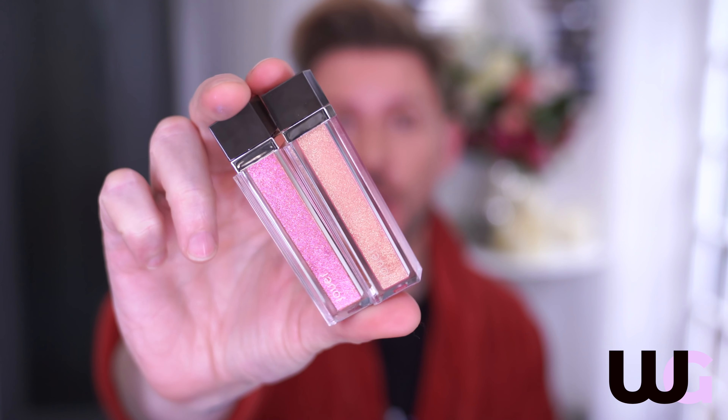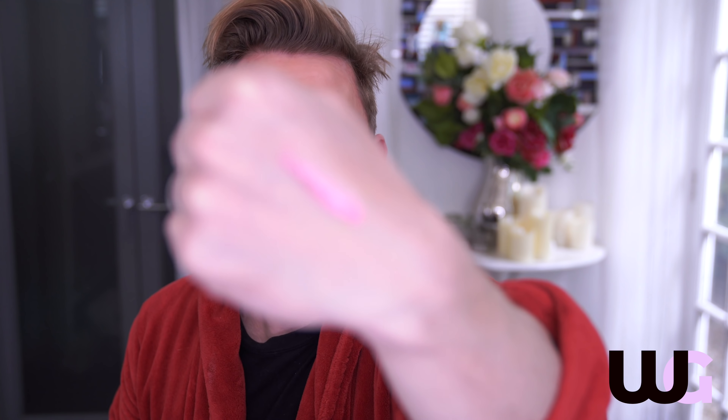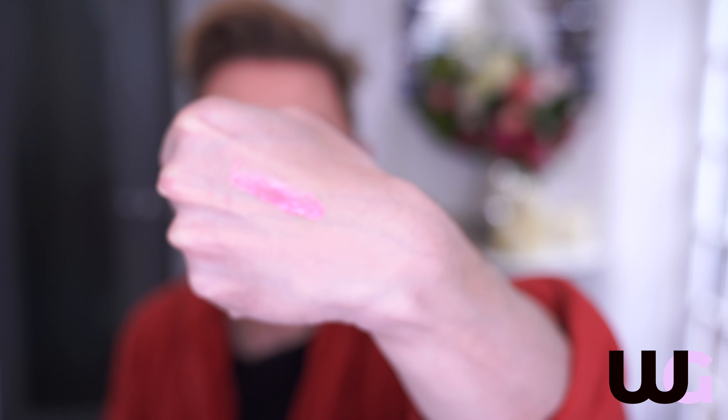First off, we've got the lip toppers — these are so pretty. We've got Beach Days, which is this pink one here, and it is so pretty. Just look at this, this is beautiful. I love a lip topper, I think that's really lovely.